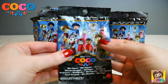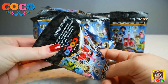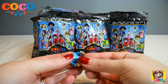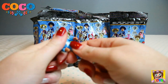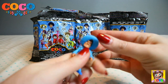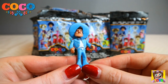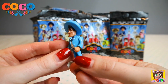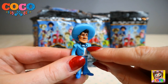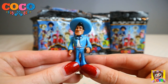Let's open another. We got Ernesto, and this Ernesto is alive — he is in the living. Let's get his head on. How cool does Ernesto look? Very fancy with his gorgeous suit and his hat. He has blue shoes on as well, and his neck scarf or tie is shimmery and shiny. So this is the living Ernesto.